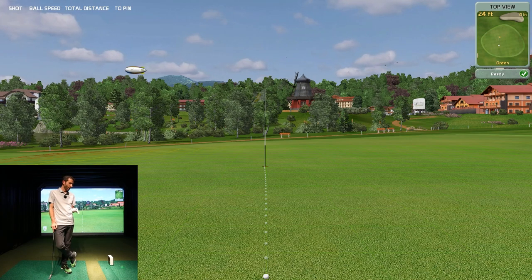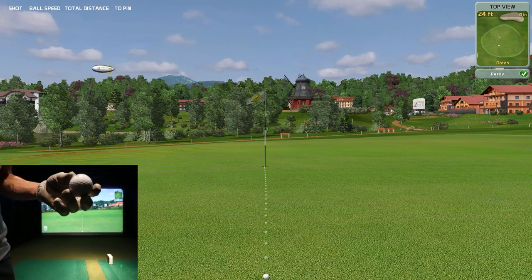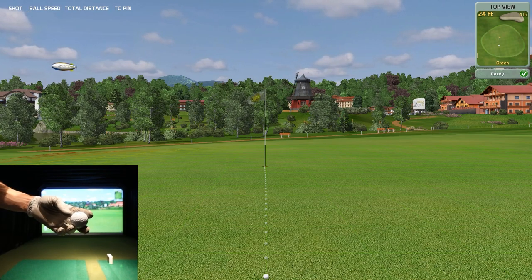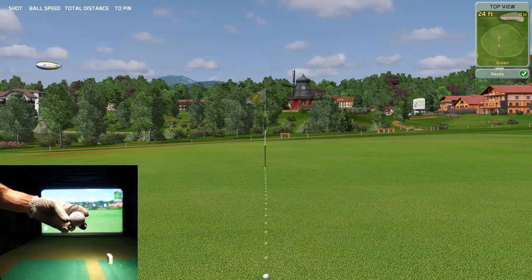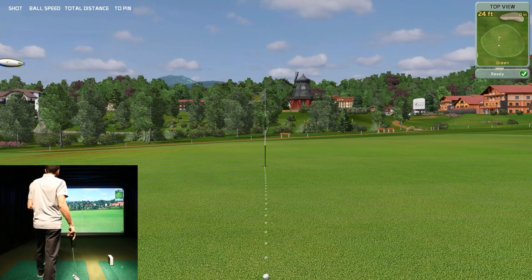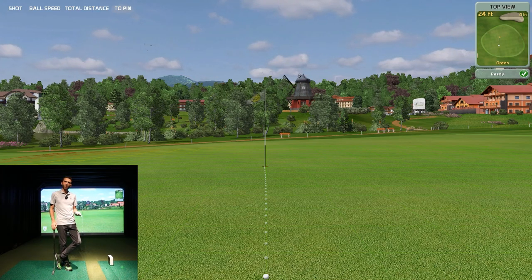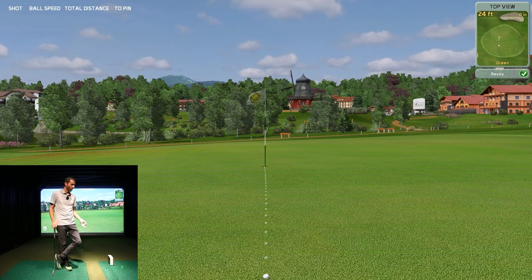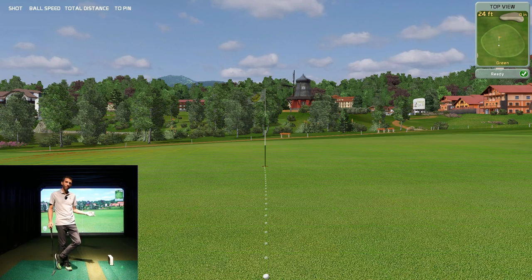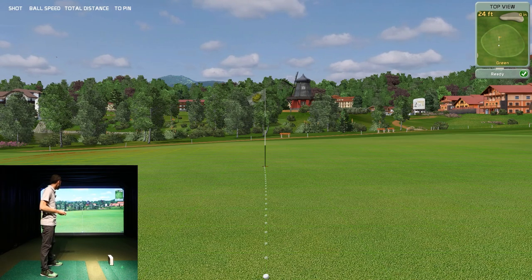We wanted to give a final demonstration without variables in the way. We're actually going to use the Titleist Pro V1 — you can see it right here. I'm going to face the logo towards the SkyTrack, as they recommend. We were using marked balls before, and I believe they were helping because it's looking for movement, but we just don't want those variables. So we'll hit some putts, a few chips, and some range shots so you can get an idea of the SkyTrack performing by itself.